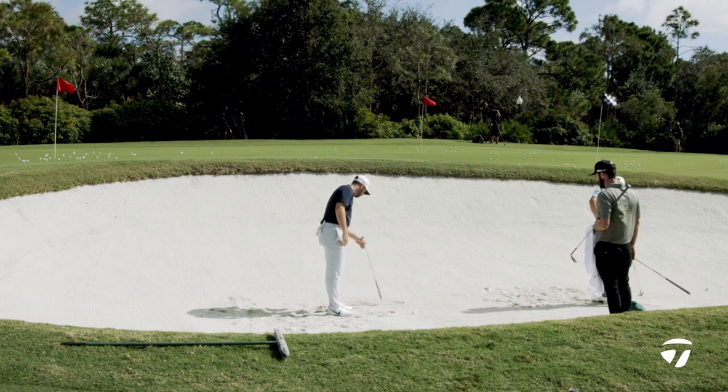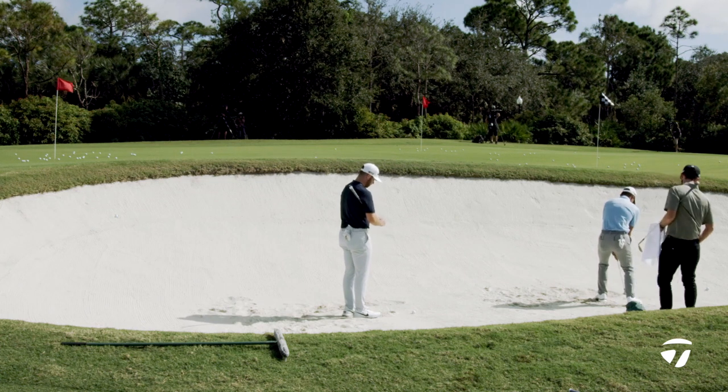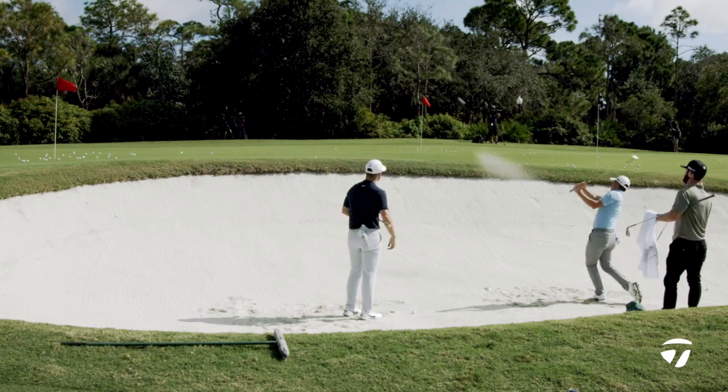The first one is a little shorter, but you can see the difference — look how much steeper I got on this one. And that's the control of the low point. The control of the low point and your knowledge of the wedges is awesome.